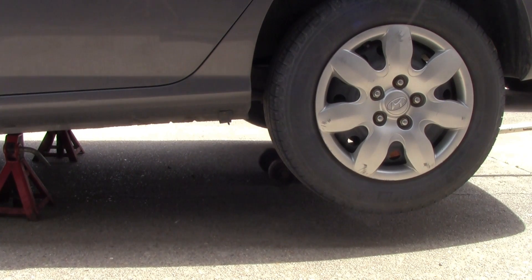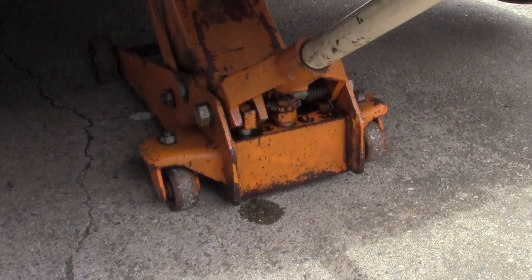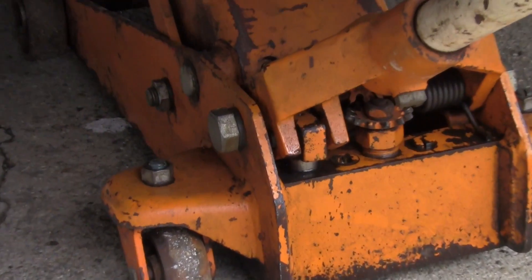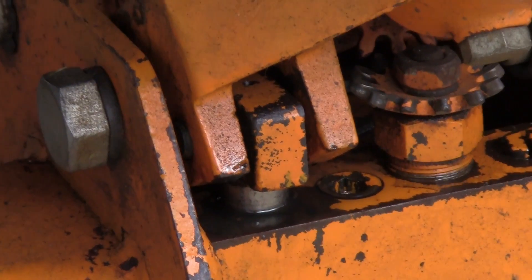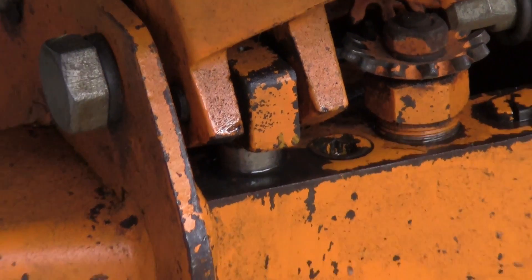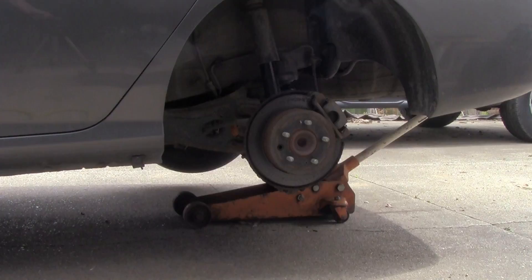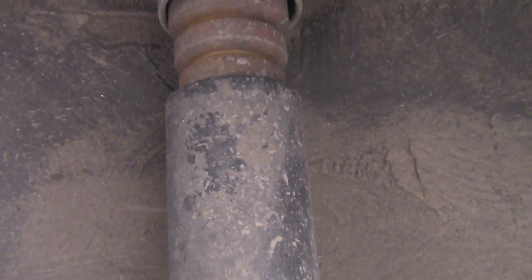I've got the car jacked up and I've got jack stands under it. Right here is a good reason to always use jack stands — as you can see, I have a bad seal in this jack, so I have to replace it later on. It is leaking a little bit of fluid.